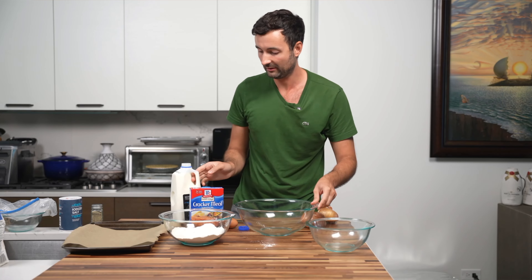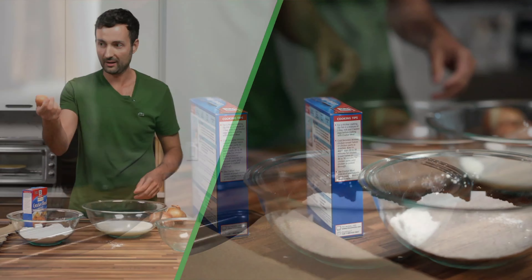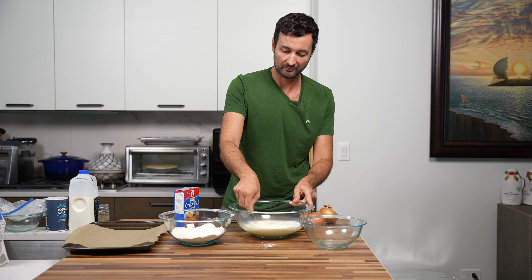The next thing we're gonna do is make the wet mixture. Pour out some milk, and then we're gonna add one egg to it. Now I'm just mixing.